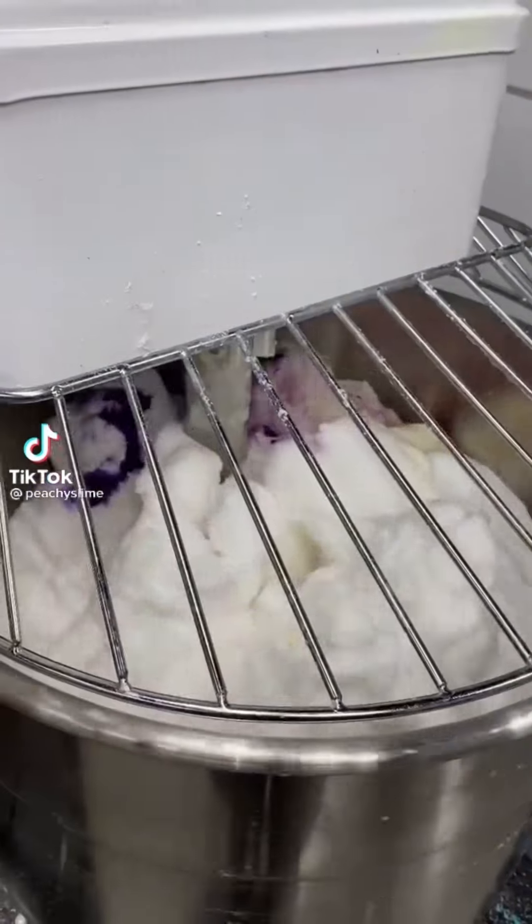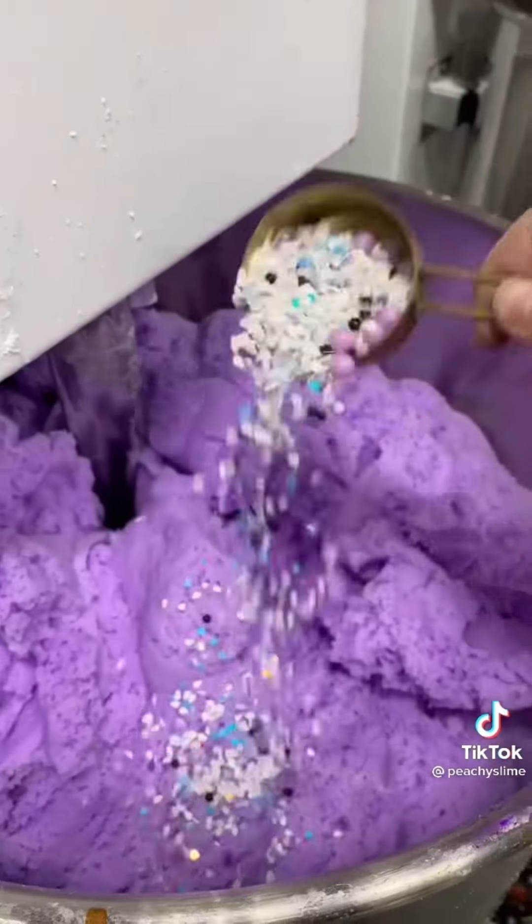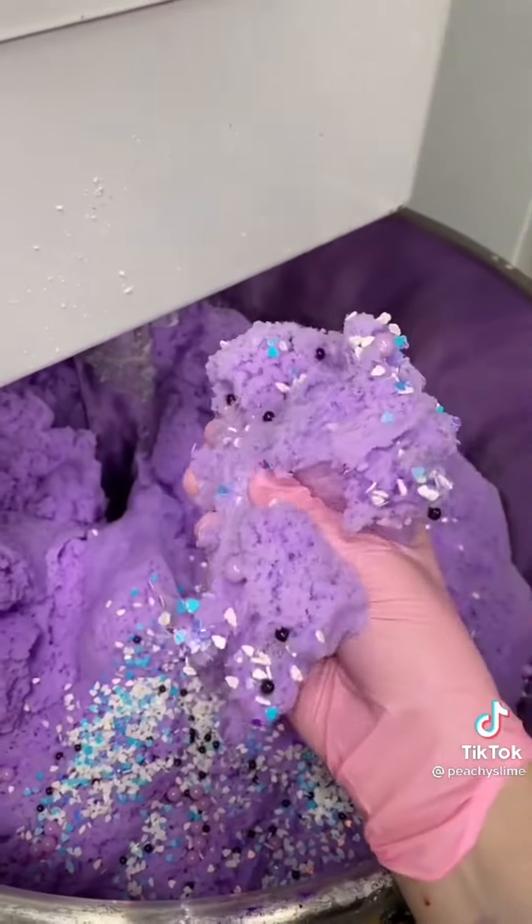Let's make taro boba slush together. I already made the icy base, and then we scented it like taro. Next, we add a color for that really pretty purple color, and add the taro boba sprinkle mix. And it's ready to go.